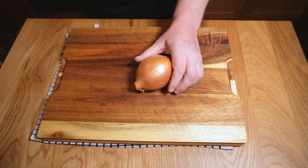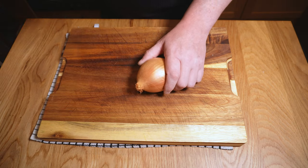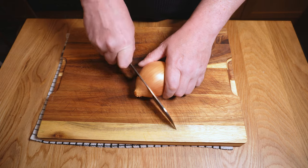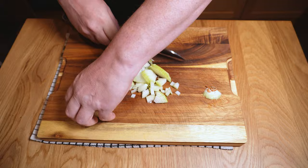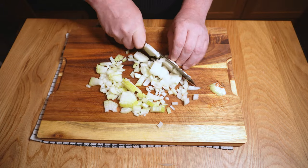I'm making fajitas today and to get started I'll chop up one brown onion. I don't want to go too fine with this - I just roughly chop it into a medium dice using the usual method of half, peel, slice and dice.